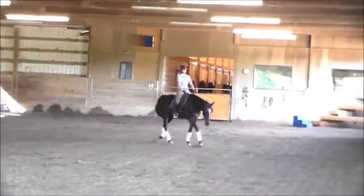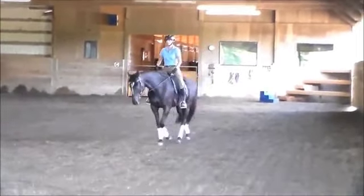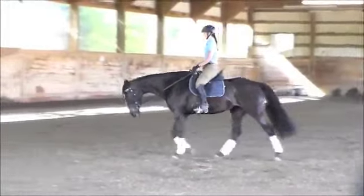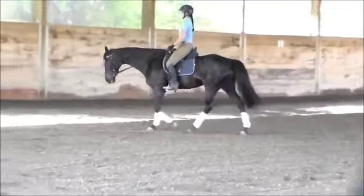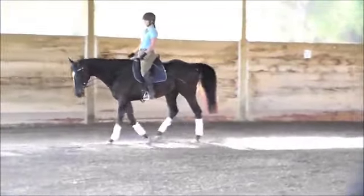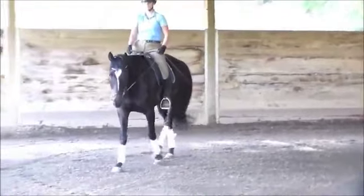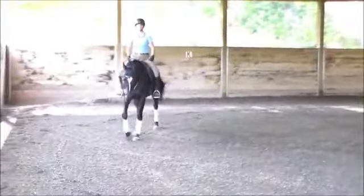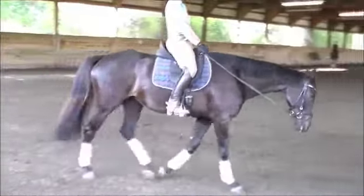Coming back to the walk here in the mounted work, this already looks much better. The horse is more active and swinging over its back. Much better than when I saw it, and just look how much longer the horse's neck is. Now, when you see the horse in silhouette, you can still see the horse has that big dip there and has the hunter's bump — as people used to like to call it, as if that was something good. Well, that's not something good. That's basically where the spine is beginning to fall away from the hip bones.